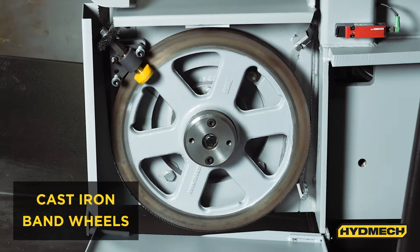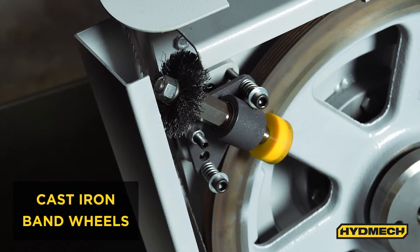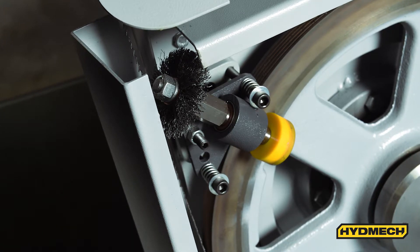The V18 features cast iron band wheels. The blade brush helps ensure that the gullets of the saw blade are cleaned out, helping prevent chip buildup in the blade.